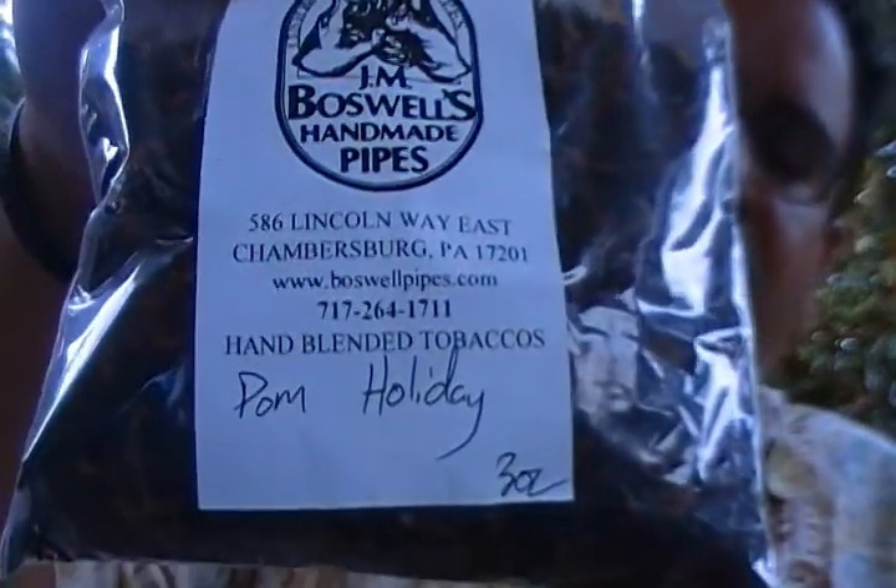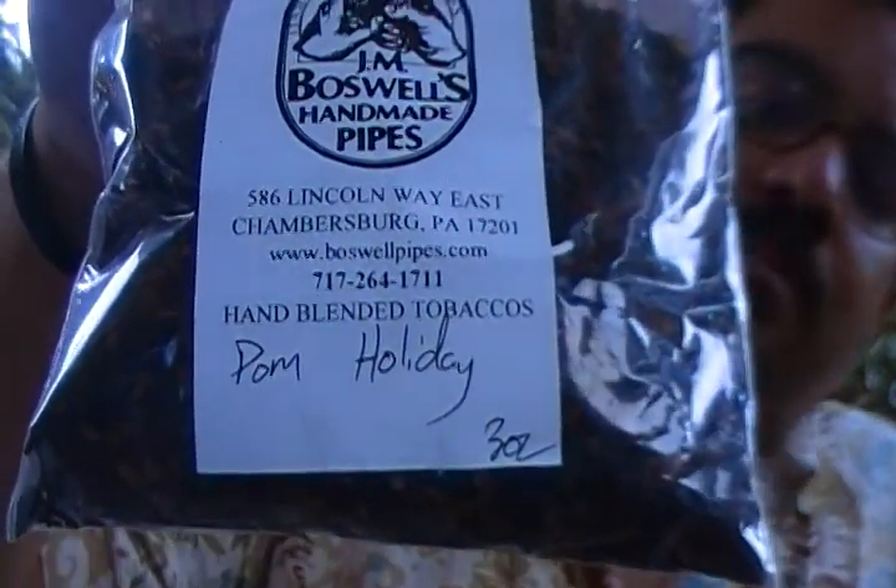It sits beautifully. And because it's summer, I'm going to go ahead and break it in with a bowl full of the tobacco I ordered with it — Palm Holiday. Very nice. Not too fruity, but a hint of citrus. Summer citrus.